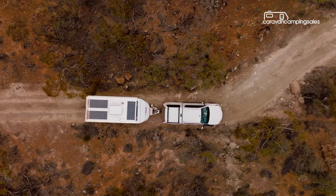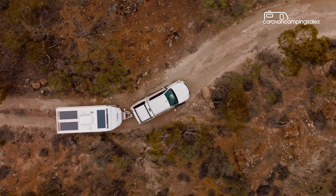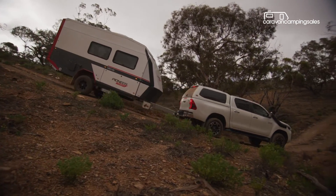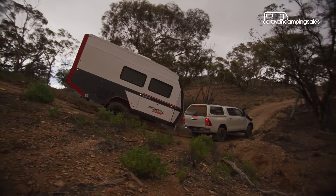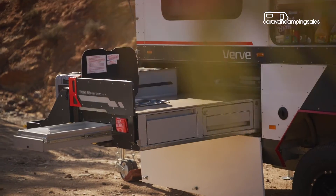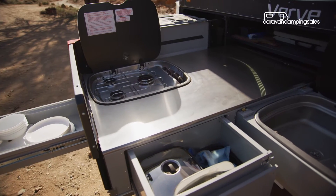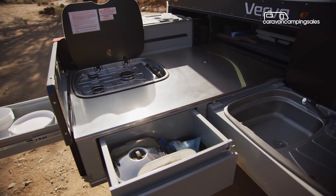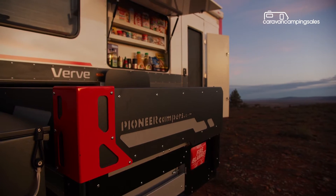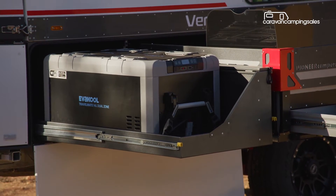Off-grid campers are catered for with two 160-watt rooftop solar panels feeding at least two 100-amp-hour lithium batteries, plus a 1000-watt inverter, and there's a combined 250-litre freshwater and 50-litre greywater tanks mounted underneath. For outside cooking, there's a choice of Track's classic or premium pull-out aluminium and stainless steel kitchens, both with a gas cooktop, sink with mixer tap and enough bench space for food prep, along with a separate food pantry close by and a slide-out that's big enough to accommodate a 96-litre fridge freezer.